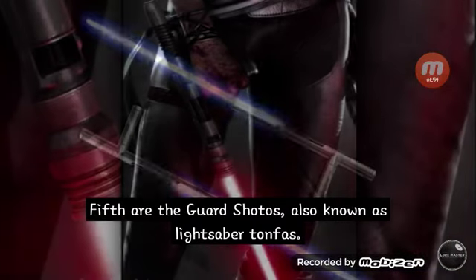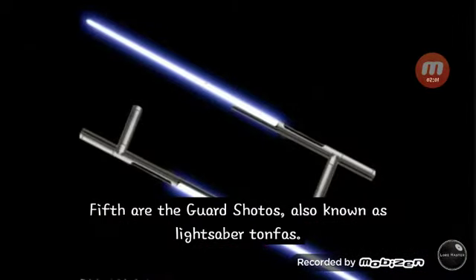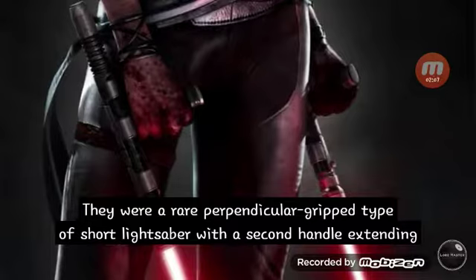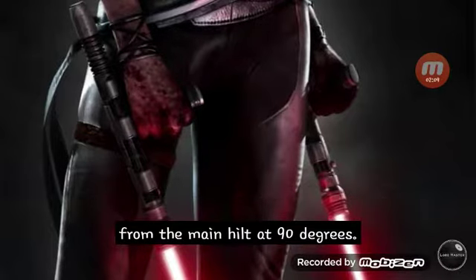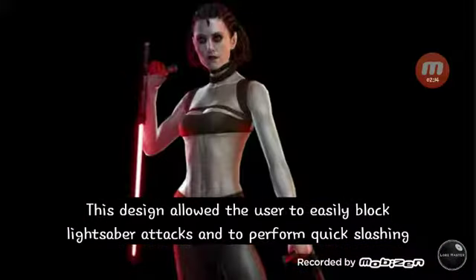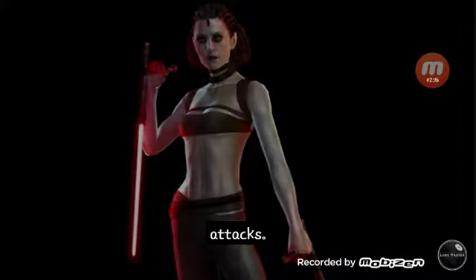Fifth are the guard shotos, also known as lightsaber tonfas. They were a rare perpendicular-gripped type of short lightsaber with a second handle extending from the main hilt at 90 degrees. This design allowed the user to easily block lightsaber attacks and perform quick slashing attacks.